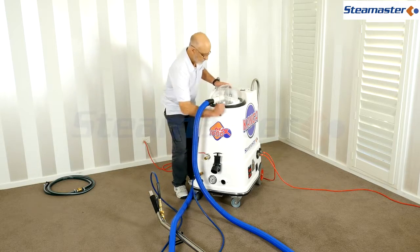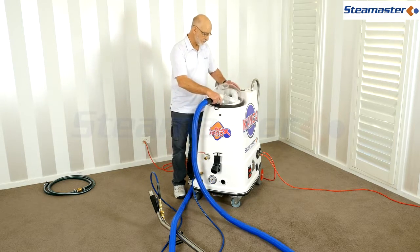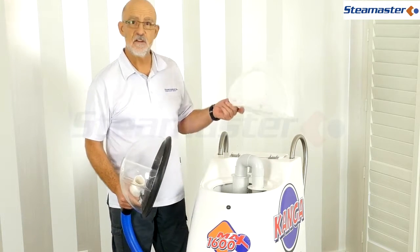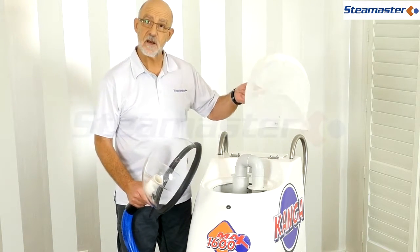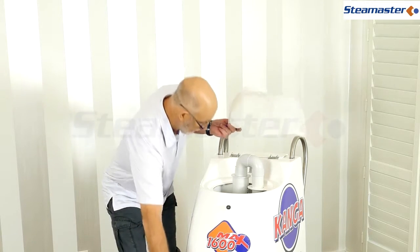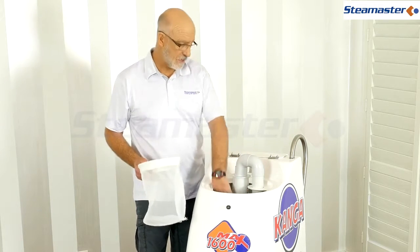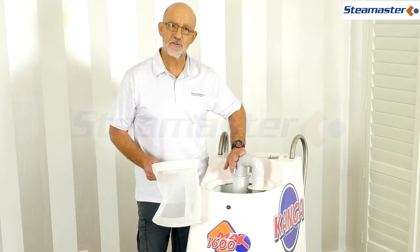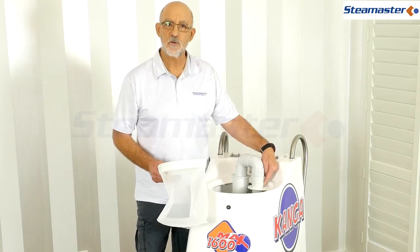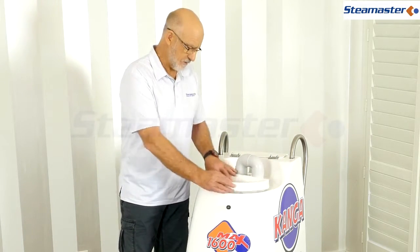Sometimes after a while the rubber may split and won't seal properly. Another cause is a clogged filter basket - rubbish from the carpet can block it. If there's foam in there, it can block the little ball valve and stop the vacuum. That's a safety feature to stop water being drawn through the vacuum motors.